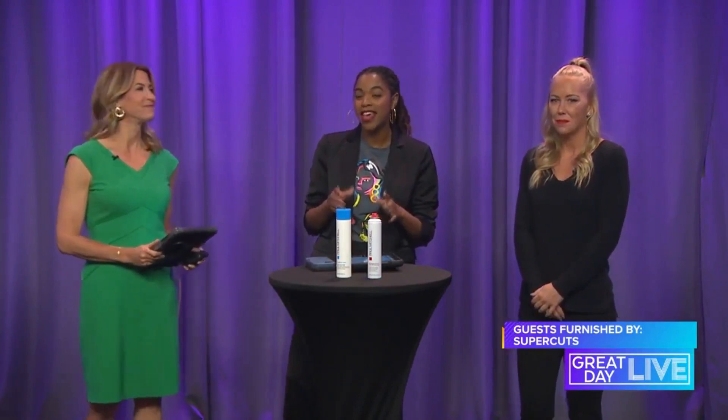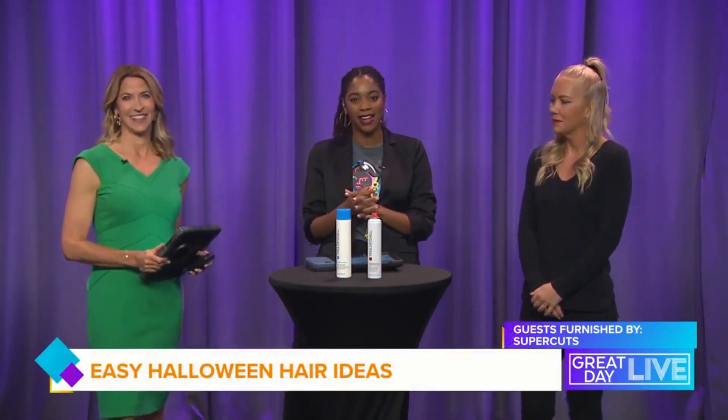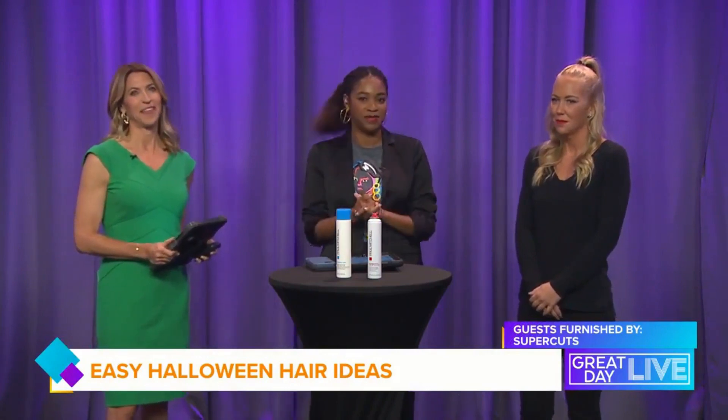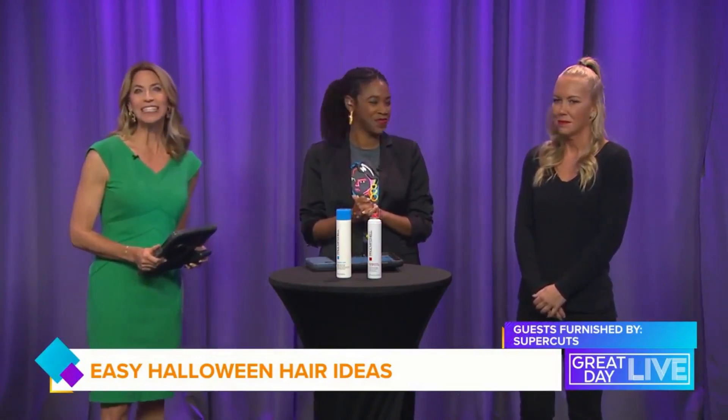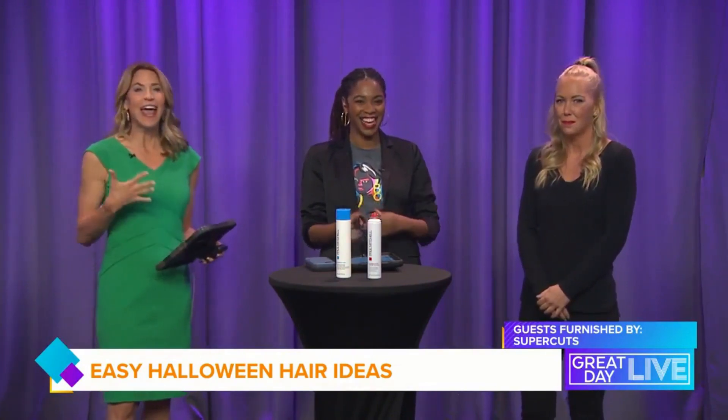Welcome back to the show everyone. Next Tuesday is Halloween — do you have your costume? If you need something last minute and want some easy Halloween hair ideas, we are here to help. Julie Sproul from Supercuts is going to show us how to style up a costume with some easy hair inspo ideas. Welcome to the show! Hi, thanks, super excited to be here.